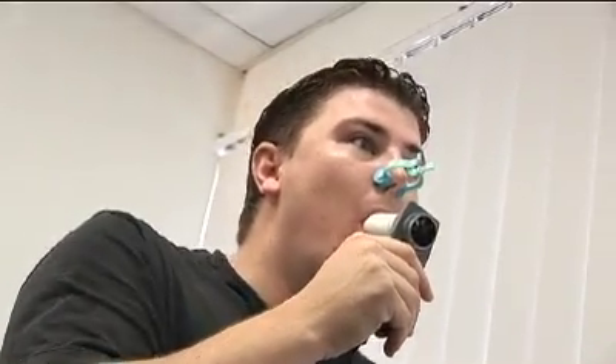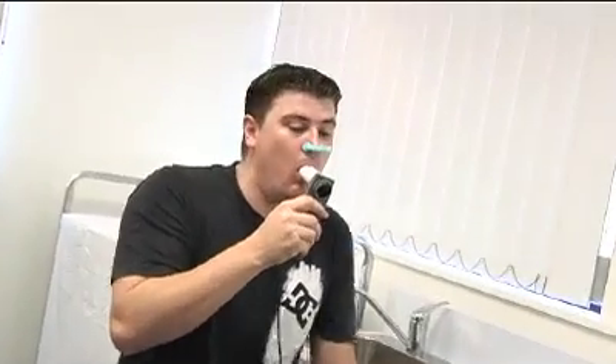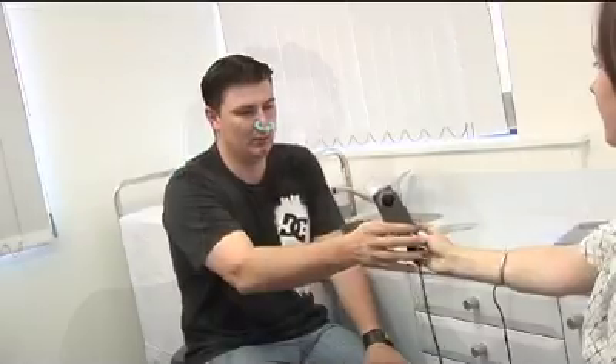In addition to that, any vocalisation, putting your tongue in the mouthpiece, or coughing during the manoeuvre will lead to erroneous results. Another very common problem is trying to blow into the mouthpiece like a trumpet with your lips pursed and your teeth closed.